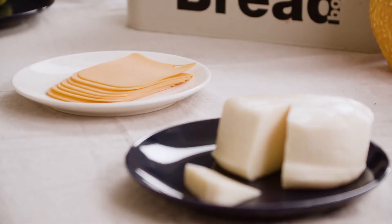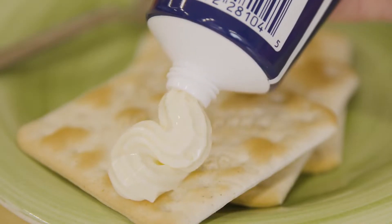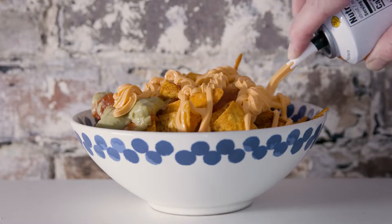Processed cheese comes in many forms, including blocks and slices, spreadable products, and sometimes even in a tube or a can. With this type of product, real cheese typically makes up around half of the formulation.